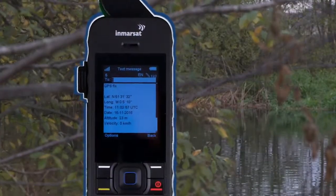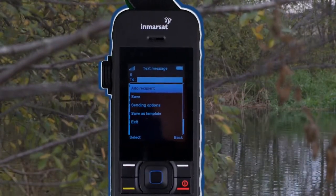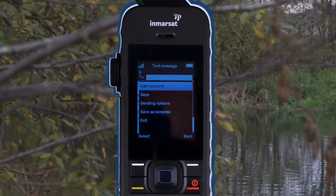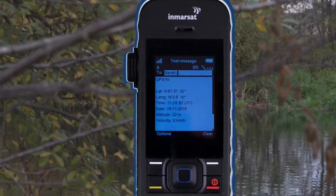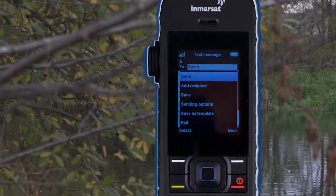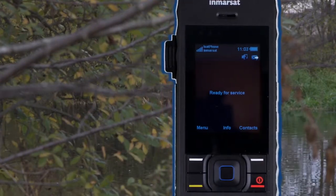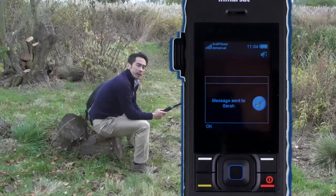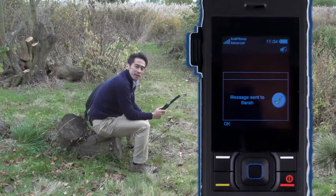Move the cursor up to the To box and enter the number just like you would if making a call, or select the saved number from the contacts menu. Once ready to send, press Options followed by Send. Like sending a text, the same envelope icon with a little flashing green arrow indicates that it's been sent. A message will then appear on the screen confirming that your GPS location has been sent.